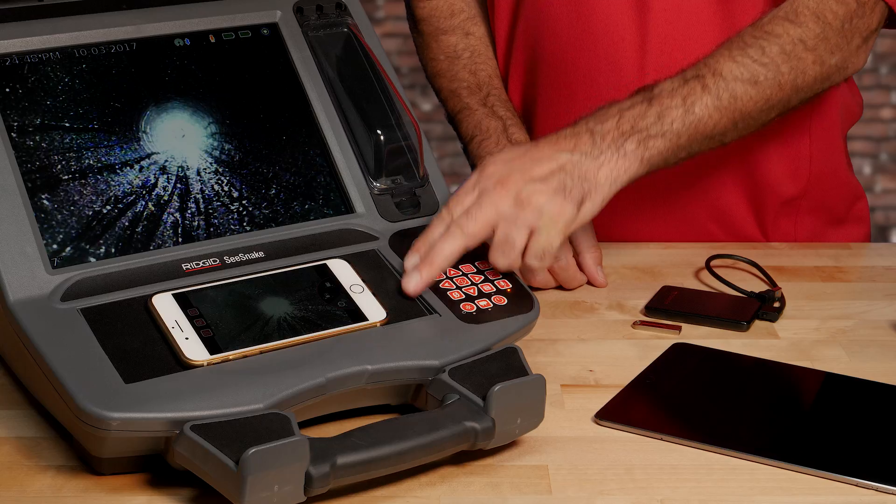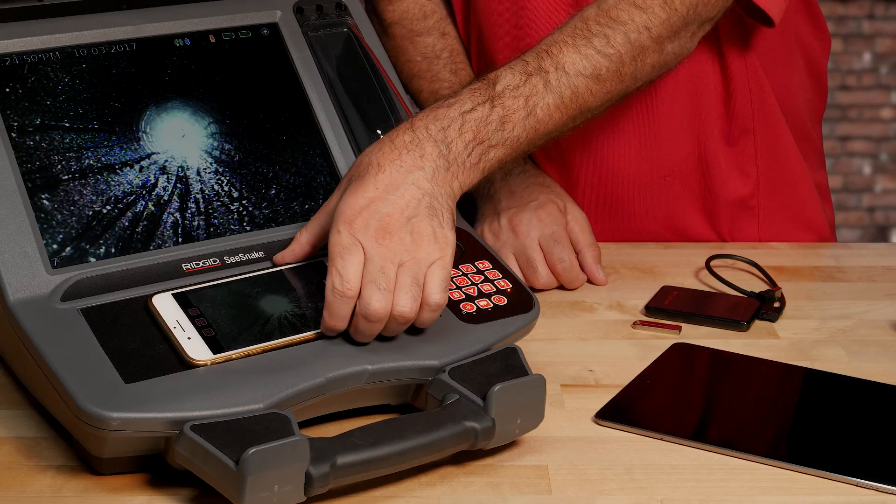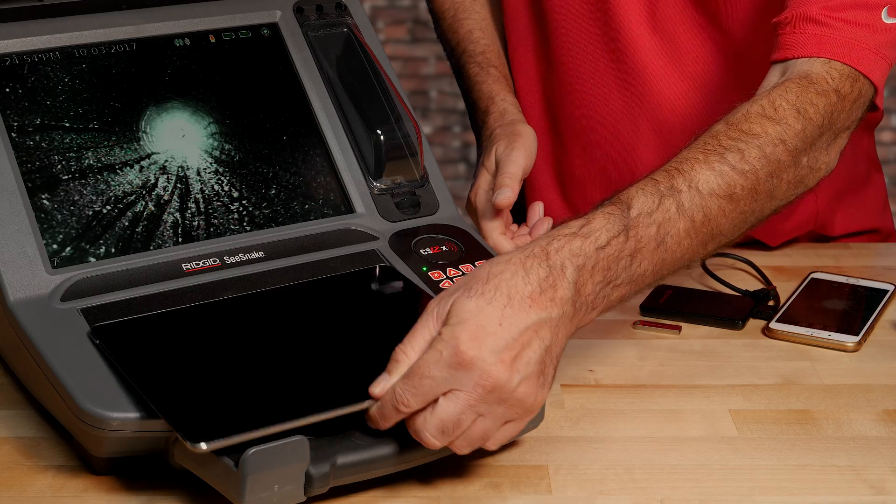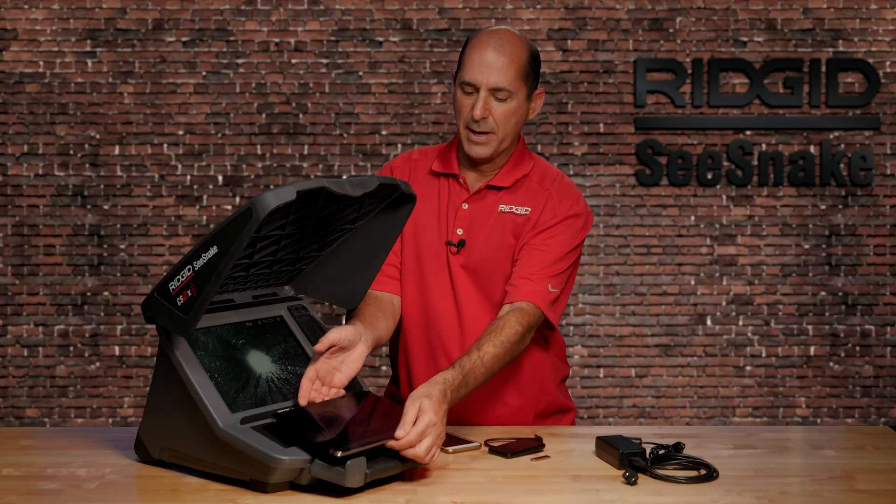The monitor also has a slip-resistant pad. The pad is sized to accommodate a phone or a tablet, making it easy to use the features of H2X Live during an inspection.